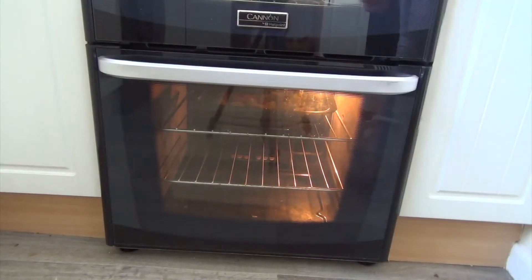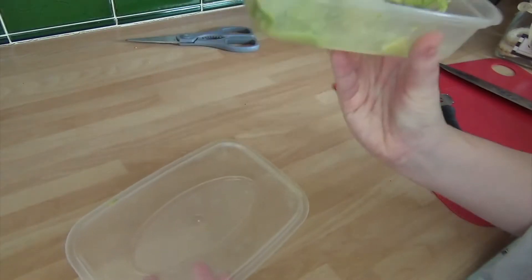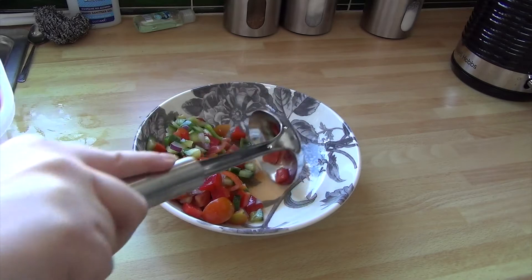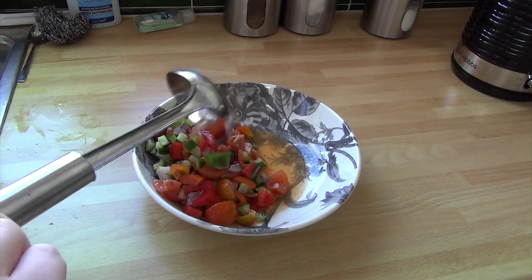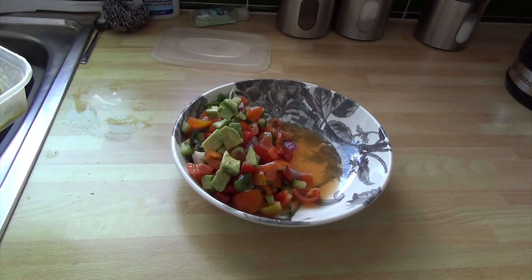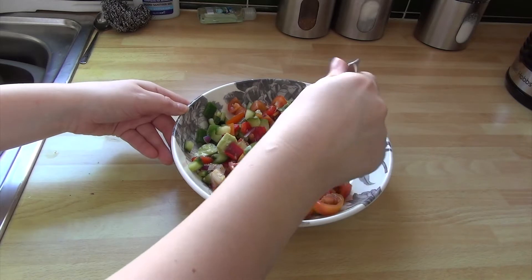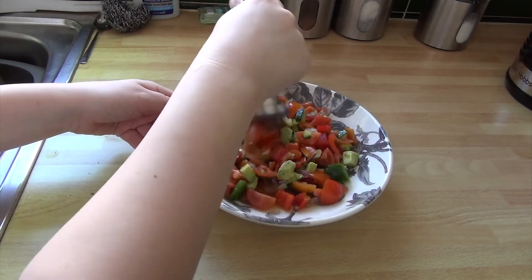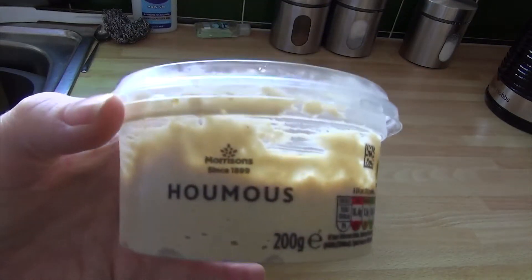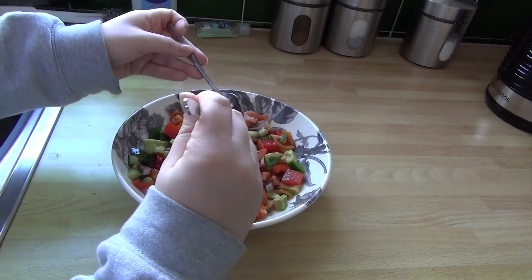I put them in the oven and roast them for about half an hour at about 180. That salad mix I prep on Sunday and put it in a big container so I have it throughout the week with whatever. Today it's with potato, carrot, and some avocado. I'm also going to have it with some hummus. As I'm the only one who eats hummus at the moment, I'm having it this week for every single salad just because I don't want it to go to waste.